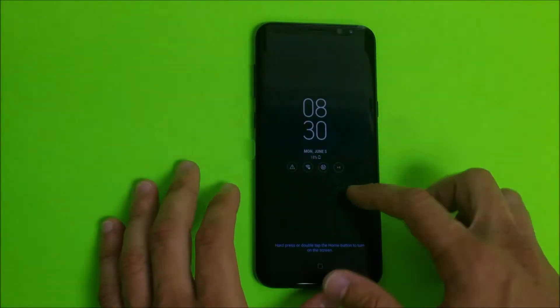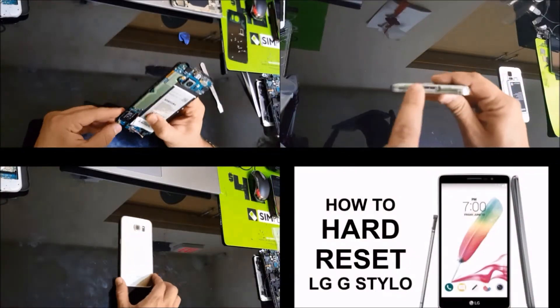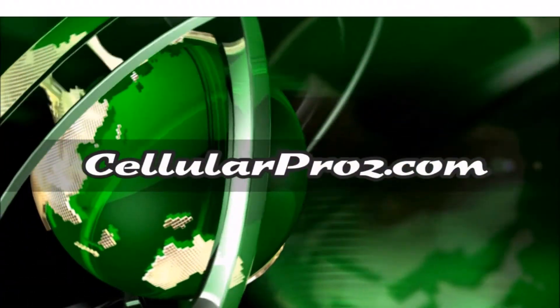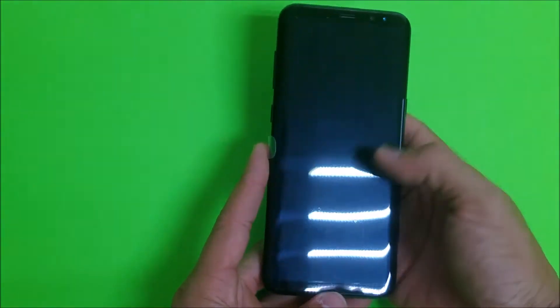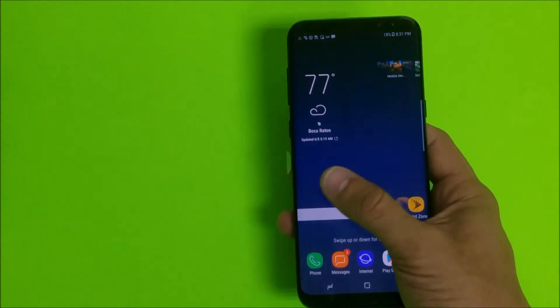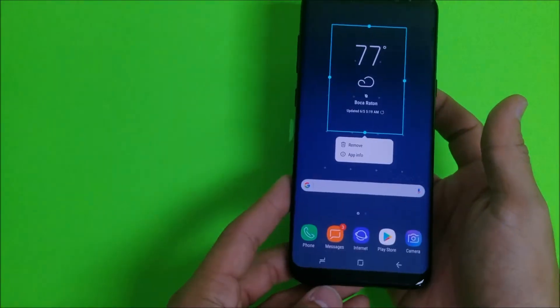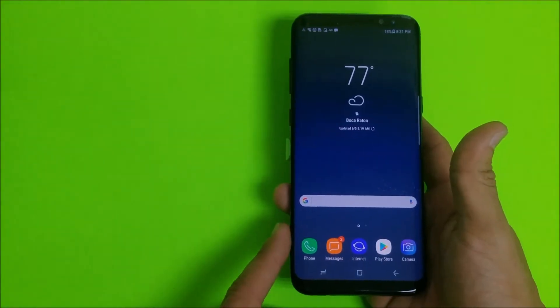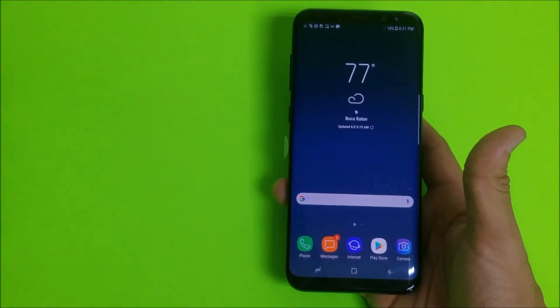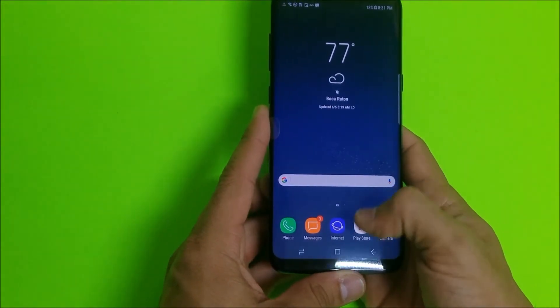Hello, what's up everyone. In this video I'm gonna be showing you how to factory reset your Samsung Galaxy S8 Plus. I'm gonna be showing you both methods of the factory reset — the soft reset through the settings and also the hard reset with the buttons, in case you have a password and can't get into it or it's not booting up correctly or your phone is having problems.